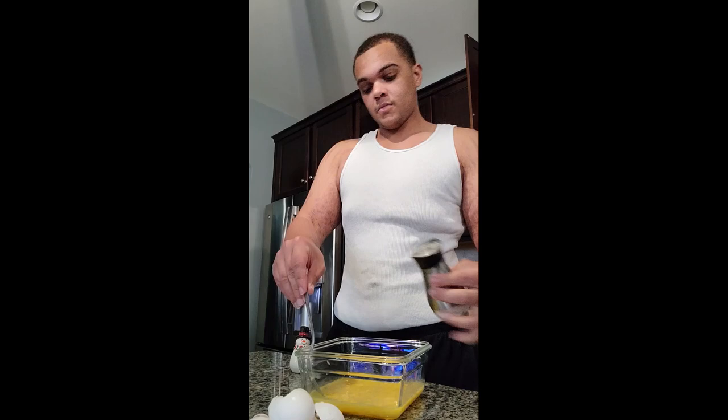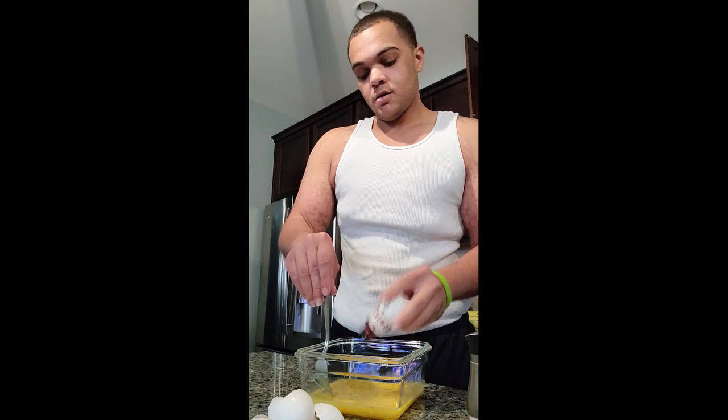You guys will have to let me know if you're good at making eggs. What's your favorite kind of egg? I usually do scrambled, but I got all that ham so I'm gonna try this out today.